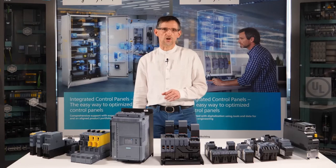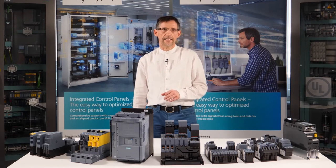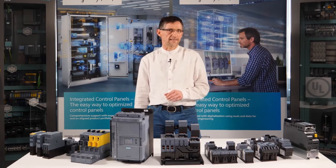Some power supply companies even require that the starting current of three-phase asynchronous motors be limited to a certain minimum — for example, four kilowatts. These current peaks also play an important role in the calculation of the power purchase price and should be prevented. In doing so, it doesn't matter whether this is realized with a Star Delta circuit or a soft starter.